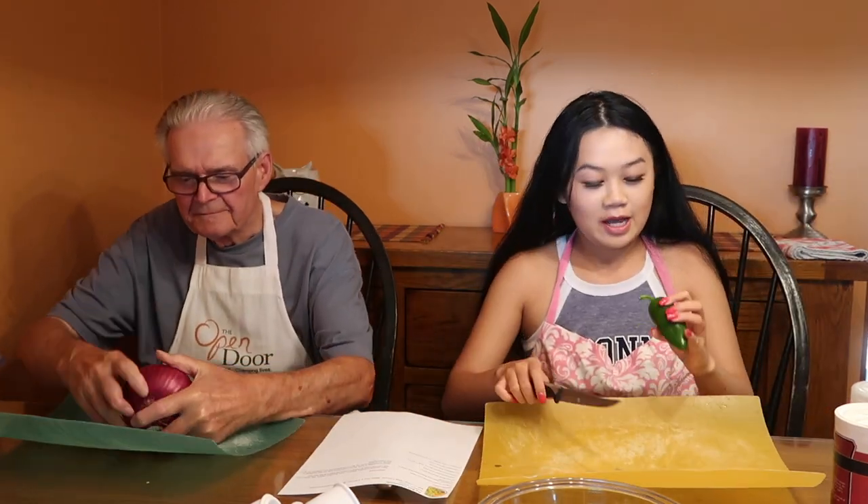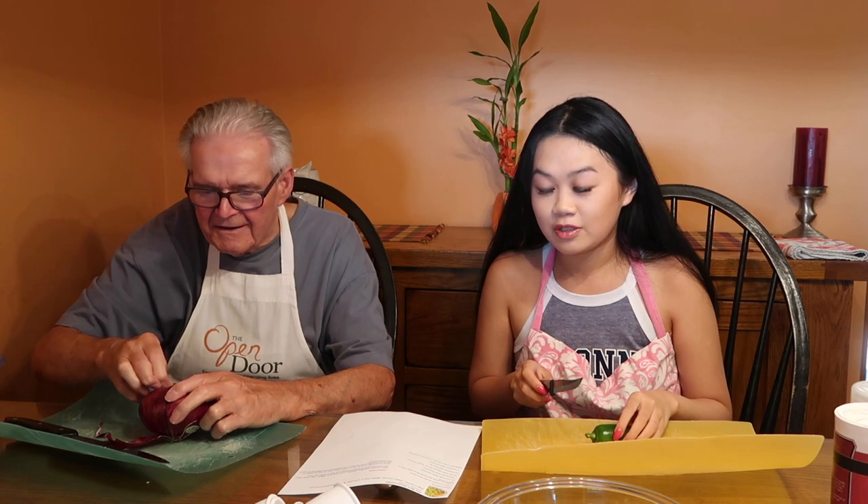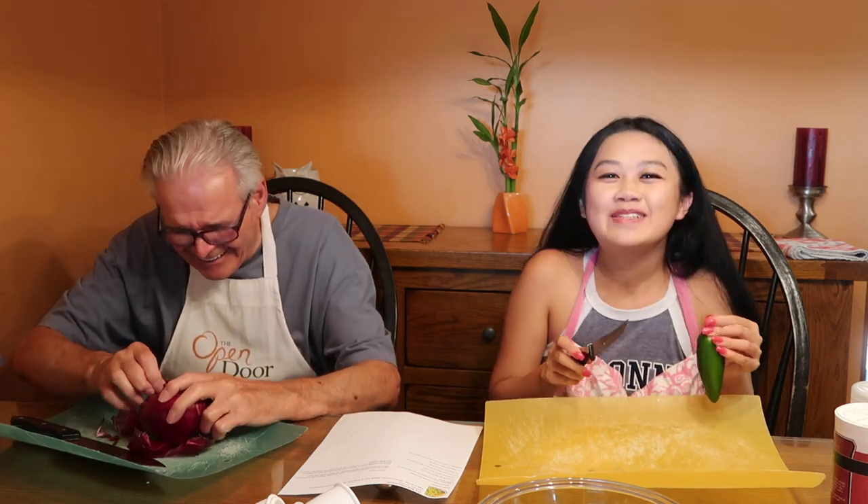Papa and I used to cook all the time when I was younger. I actually found something from 2012 — I had planned a seven course meal with three desserts, never got around to doing that one. I think our best experience was when we had to cook pita chips. We burned them twice because the recipe said to put the oven at 500 degrees and cook them for five minutes. That's our recipe for disaster. Literally.